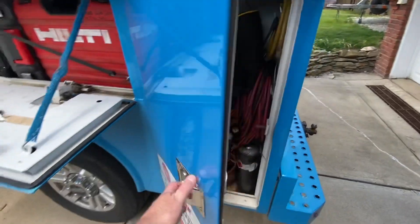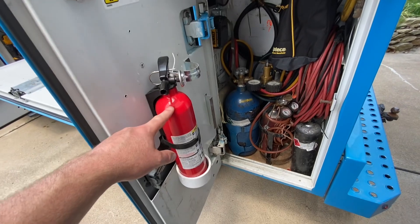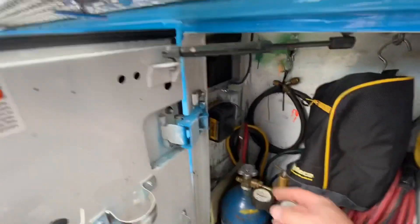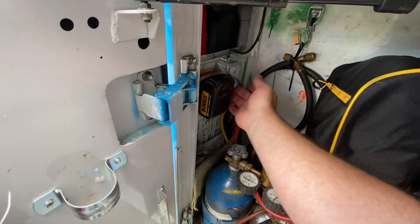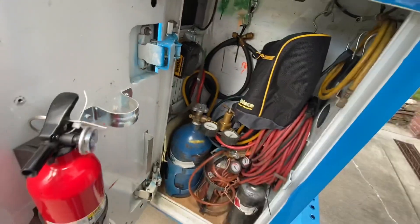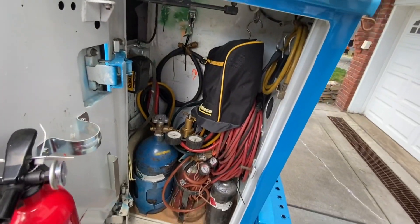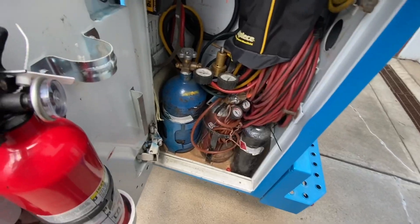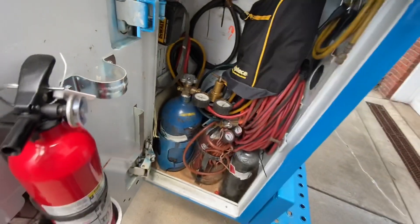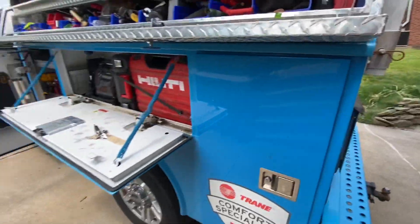And this bin here — fire extinguisher. My silicone gun goes right there. I got a battery wired into a switch here that turns on the light in the back of the truck — I wired that in. Got my big Field Piece gauges here, which I hardly ever use because I always use the probes. Acetylene, spare acetylene, nitrogen, and some spare hoses. And that's it for this side.